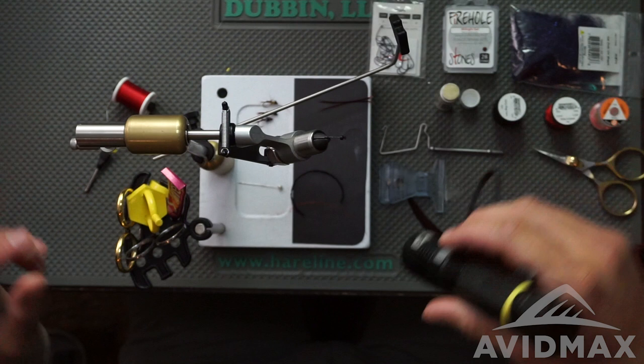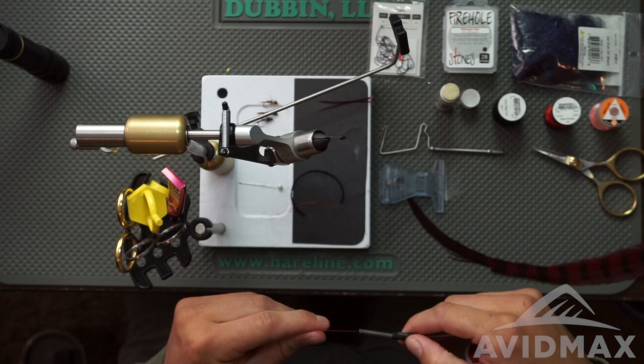If you haven't seen all the different colors available in this lineup of beads, you're definitely missing out. Check them out — really cool options there.